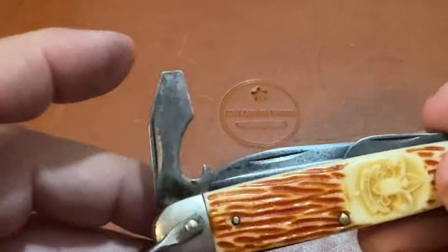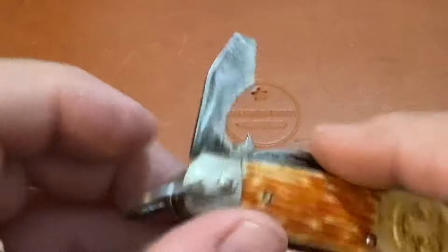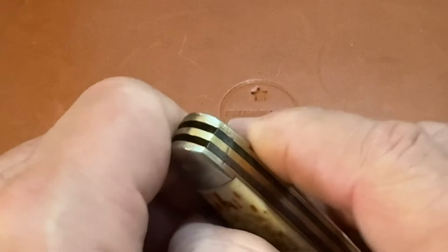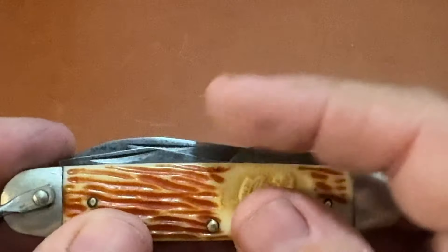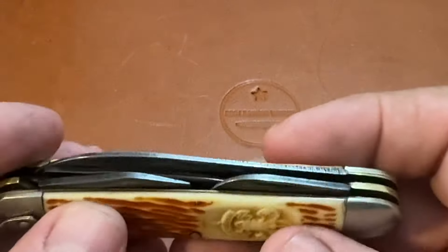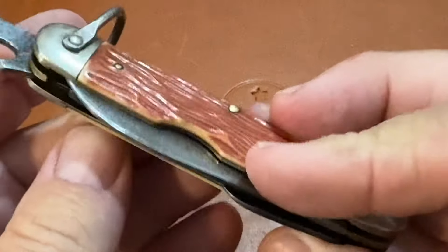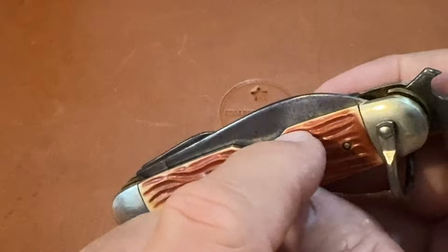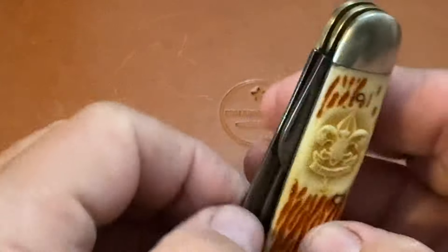It's got the standard blades you'd find on a scout knife. It's got the bottle opener with a screwdriver, and it's got the can opener right here. These blades have good snap to them. It also has the little finger groove here where you can put your finger and pull the blade out — your finger fits right there and it comes out.